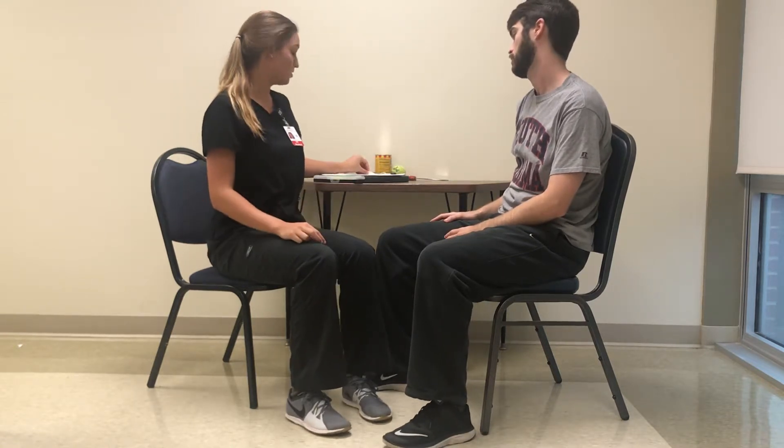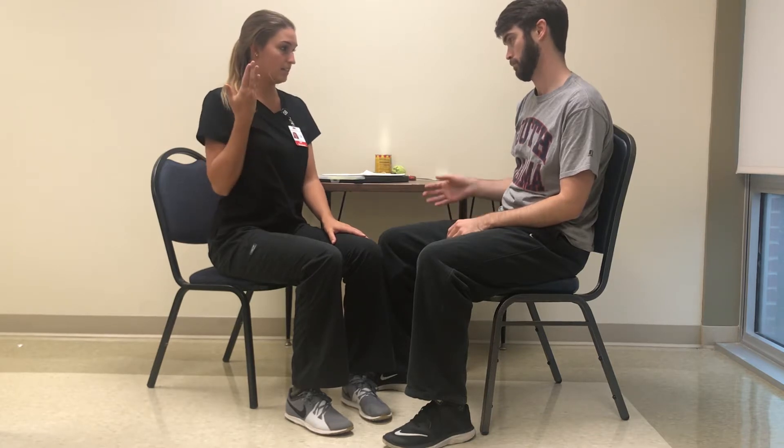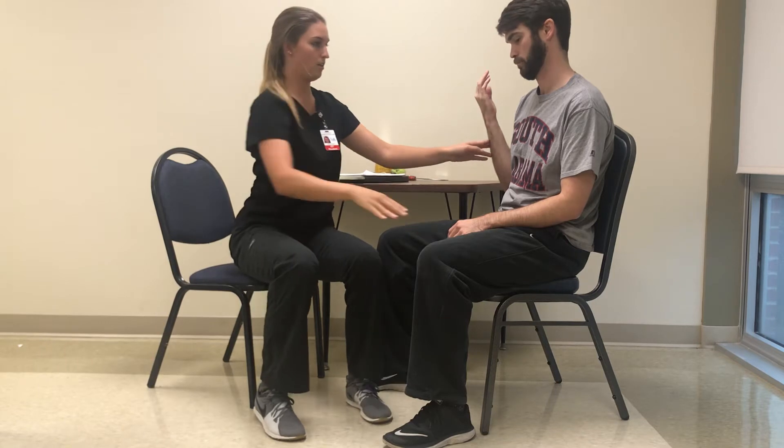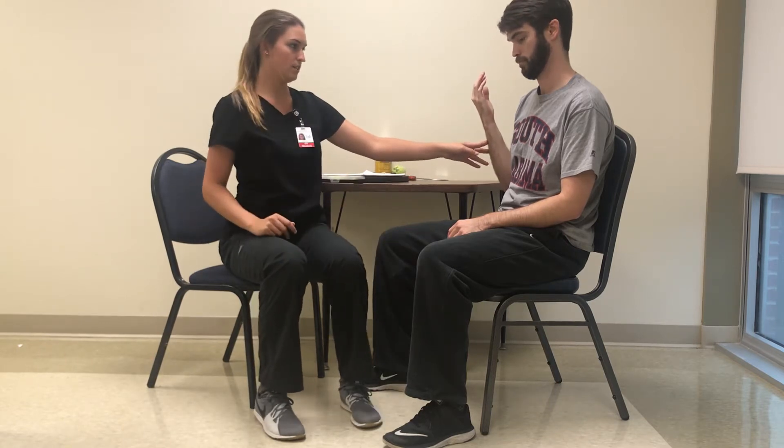It's the extensor synergy portion, and for that one I'll show you first and then I'll help you do it. You're going to start with your hand bent like this, and then bring it to your knee — across your knee and straight, three times. There you go. One, two, three.